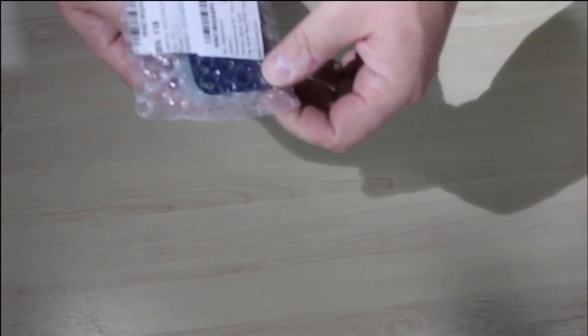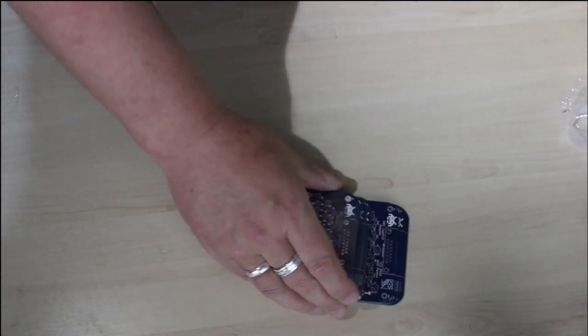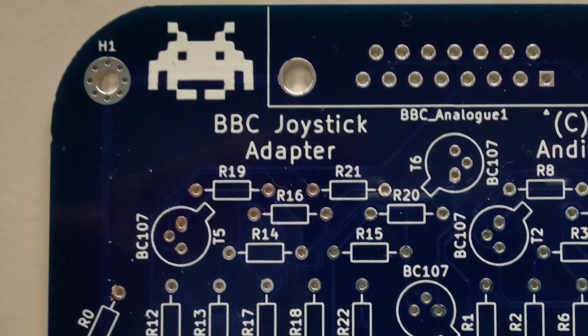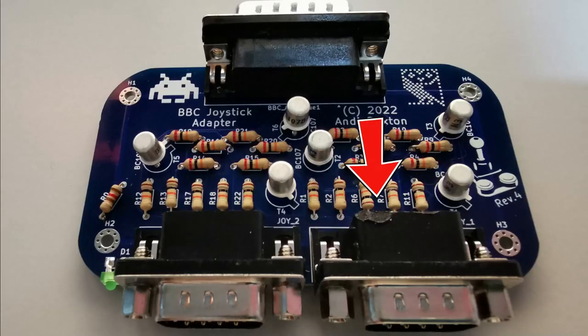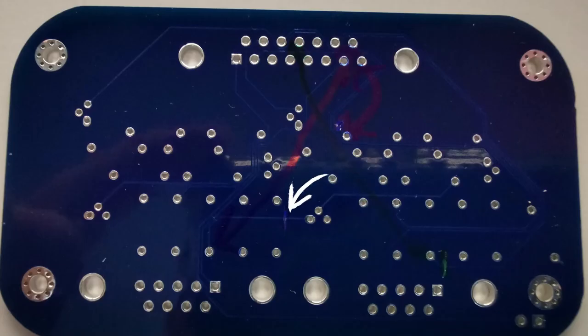You would think in 4 revisions I might have got rid of all the mistakes, but no such luck. The previous revisions were never physical boards, just iterations on the PCB design. Building this, I did manage to melt one of the 9-pin D-subs. I found there were a few bugs in the PCB, mostly around the Player 2 side of the board.